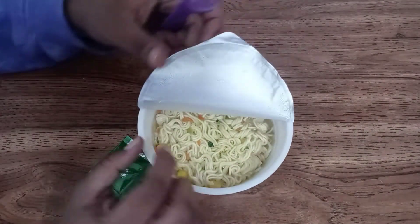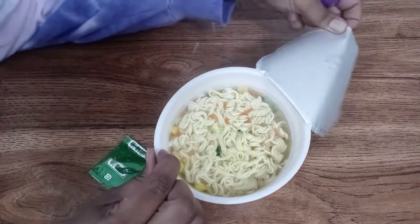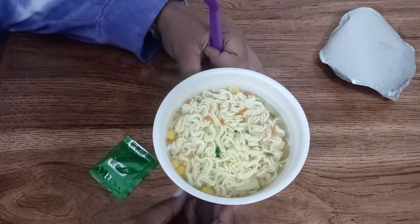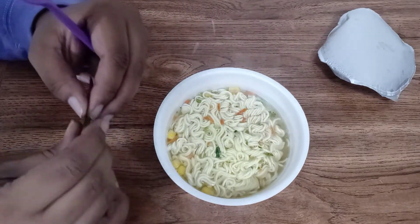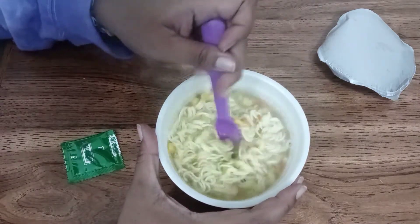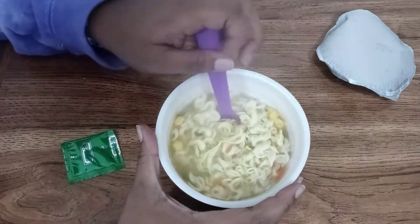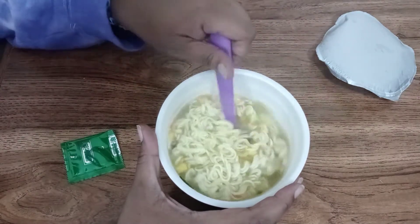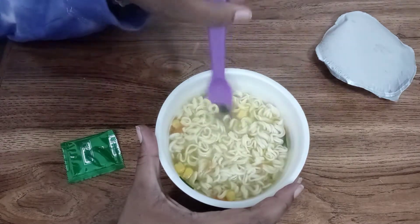All right, time to peel this off. And I believe we empty the oil packet and stir well. I'll be honest — I sniffed the soup packet and it smelled very fishy, so I'm going to quit while I'm ahead and not sniff this oil, because in my head I'm just thinking fish oil smell. Yeah, I'm not into that — I'm good.